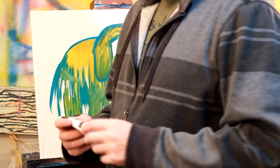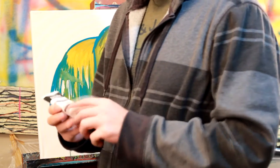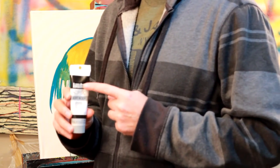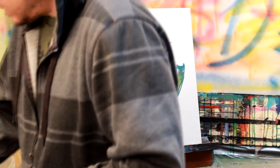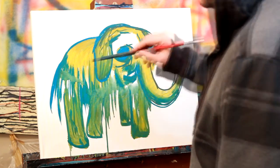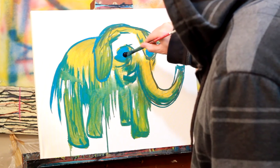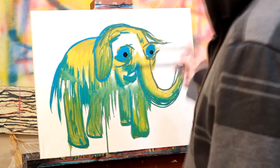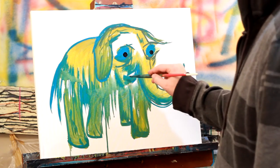Alright guys, that has dried pretty nicely. Now we're gonna get into our black. I love using the Mars black — I find that it covers really well, especially with the Liquitex soft body brand. Just a little dab will do. I'm gonna start by putting some pupils in this guy's eye — put them here, and here, and here. There we go.